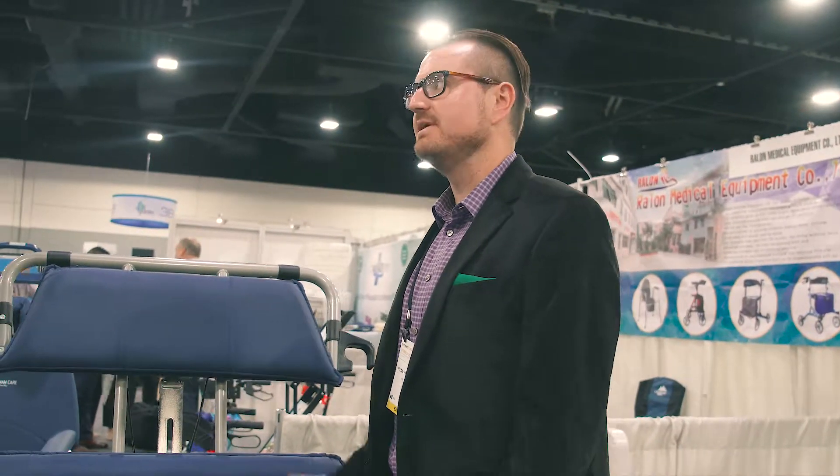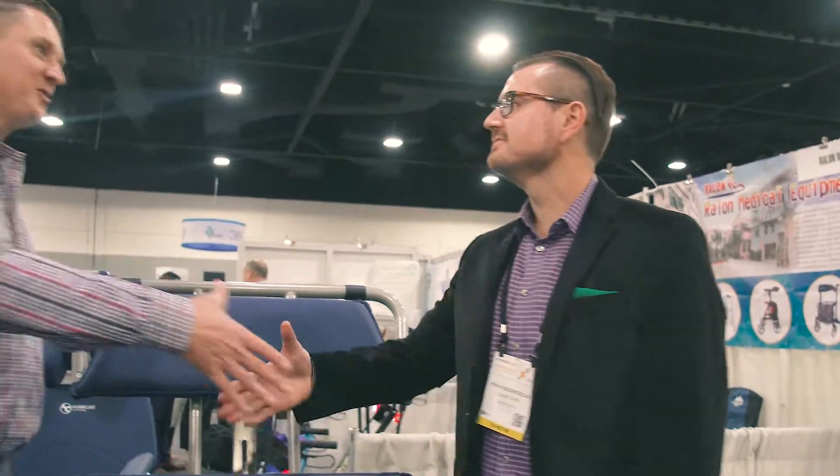That's an awesome MedTrade recap, Ryan. Thank you so much.